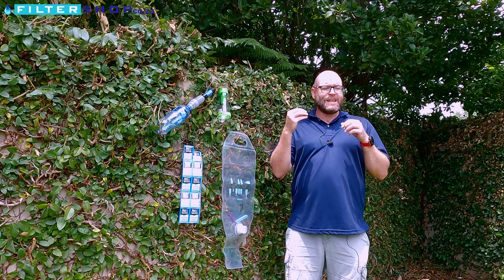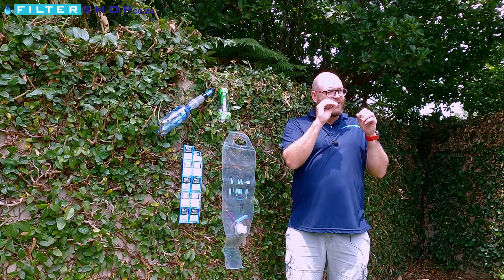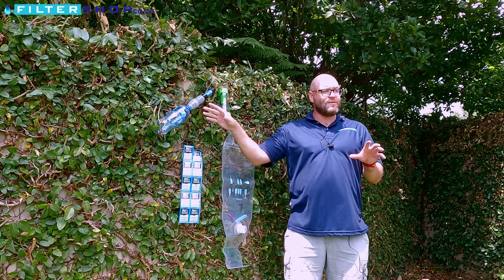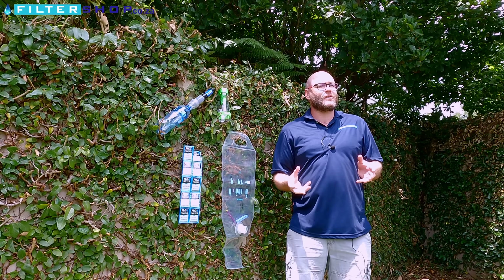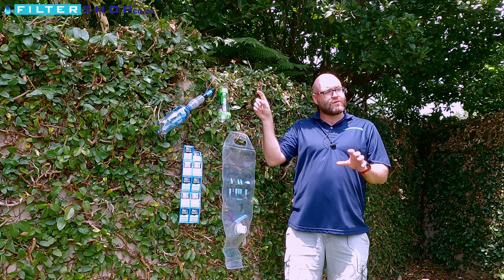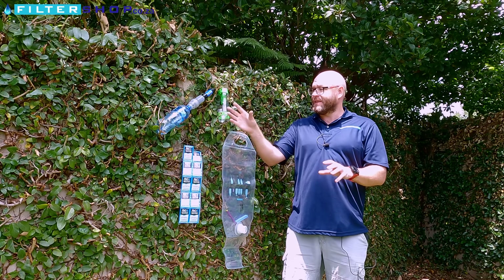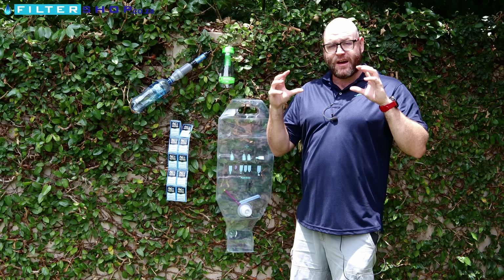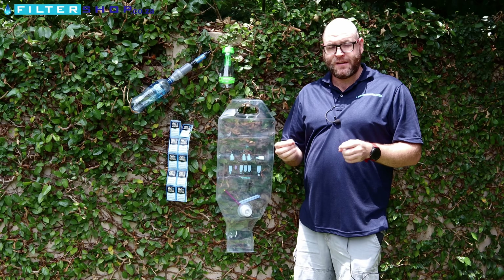The carbon filter will also remove anything that might have survived or any fine sediments. The difference between these two systems is the Soya Mini does have a larger area for carbon, so it's going to last longer than the smaller cartridges inside the water-to-go. But in either case, it's a nice way to almost polish off the water so that it tastes nicer, irrespective of the chlorine.